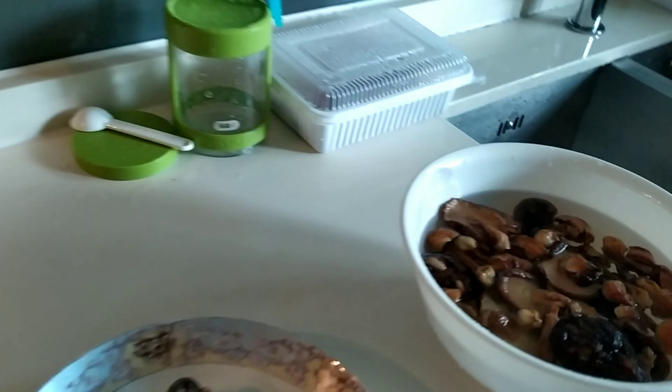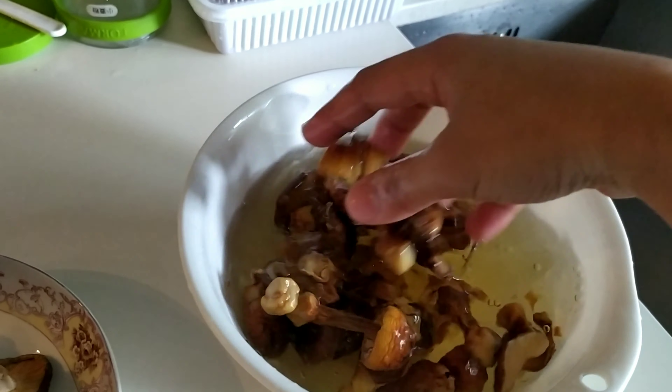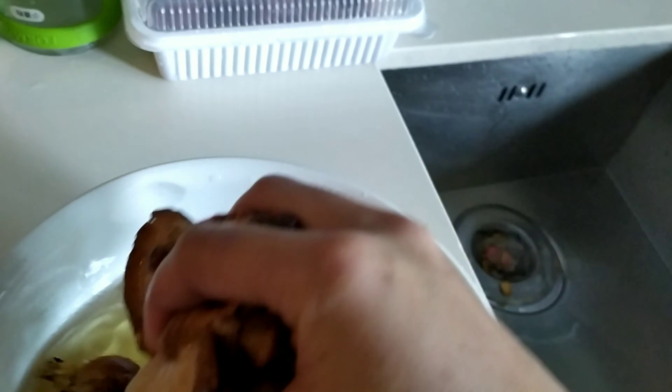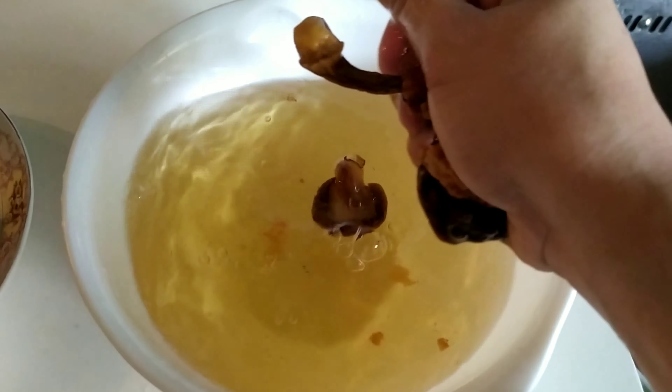It's time to prepare what we need. We need the mushroom — we need the mushroom ready.